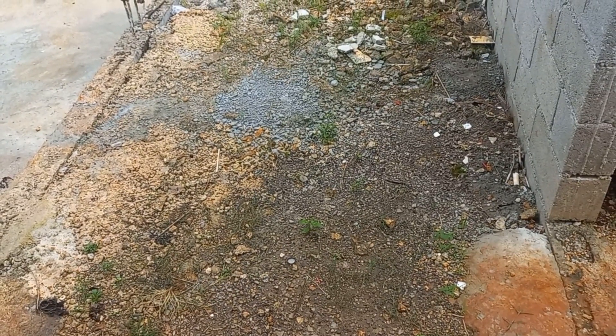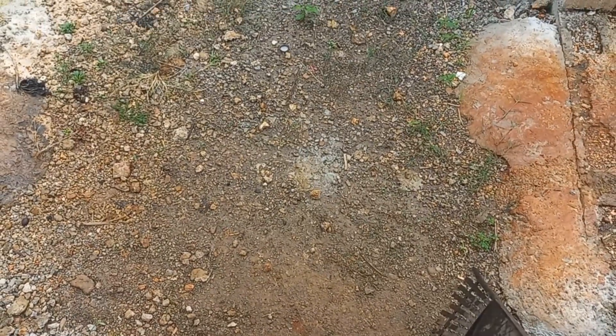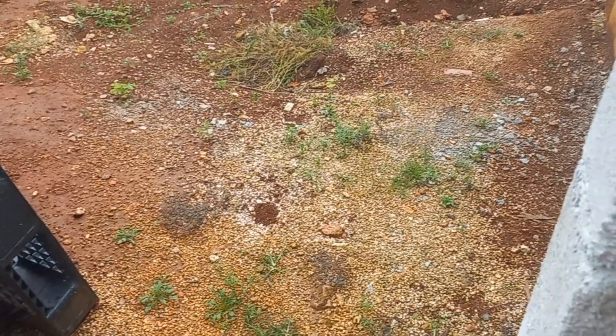This is a veranda right here and there are stones inside here as well. As you can see, this is the sieve sand that we just throw in there and leave it to stay and set.